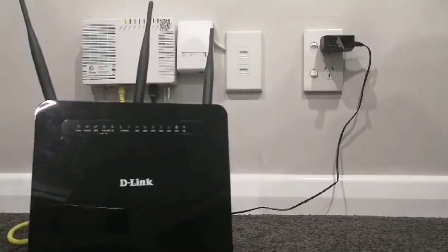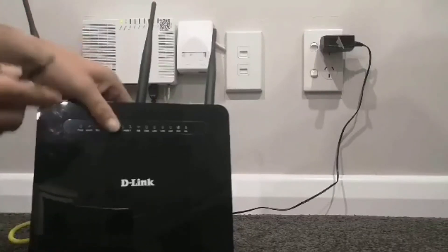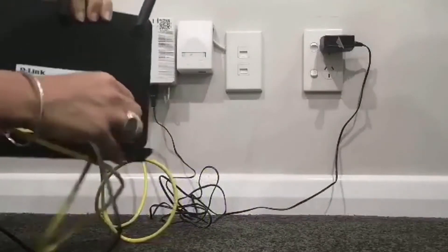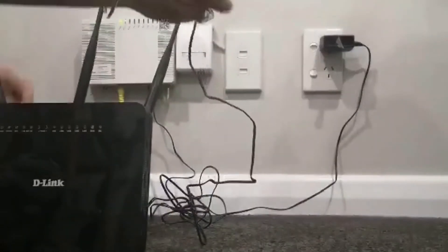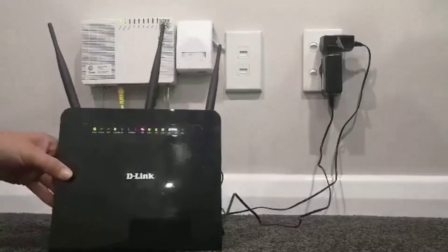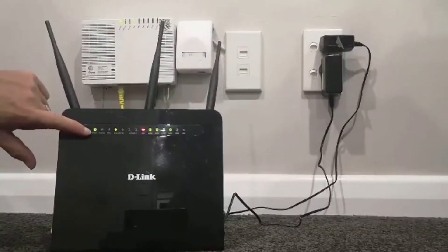Next, you need to connect your modem to the power. To do so, connect the power cable into the socket next to the power box on your modem, and plug the other side into the wall. Then turn it on at the wall. You'll know that it's on when the power button is lit up.